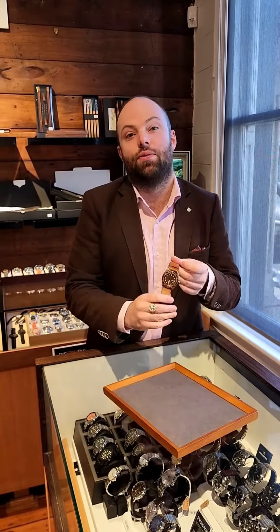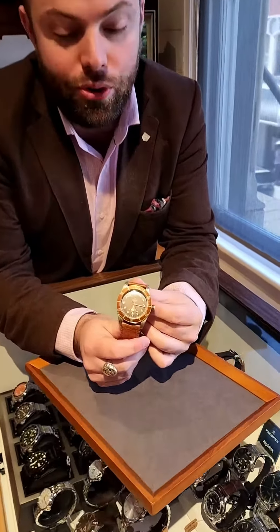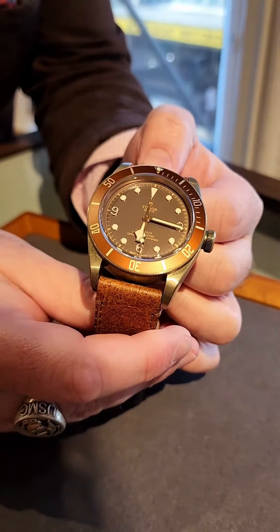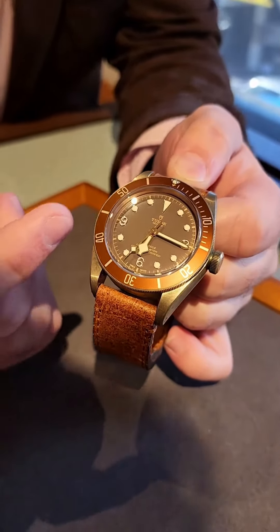Today we're having a look at a first from the Rolex and Tudor family — this is the Black Bay Bronze. It's slightly larger than the typical Black Bay at 43mm and without the date, and this one's configured with the 369 dial.